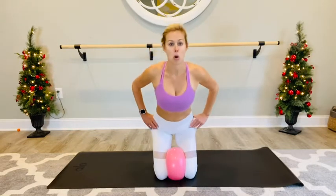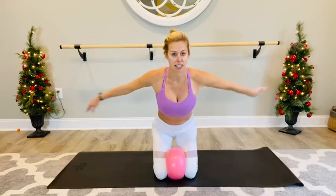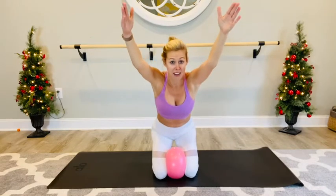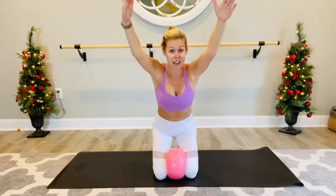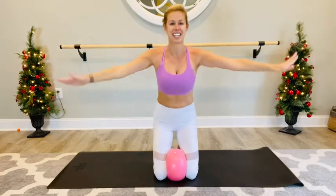Now hold it back — we're just going to hold the squeeze on that ball. Hold the legs where you are. Take the arms up overhead, biceps by the ears, little pulse the hips back for eight, seven, six, five, four, three, two, one. Sit it up. Good job.